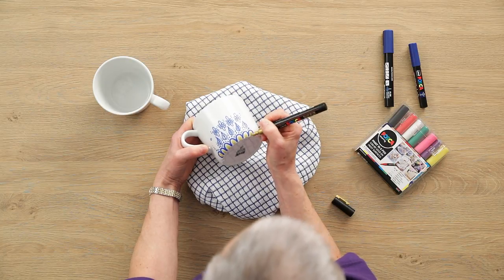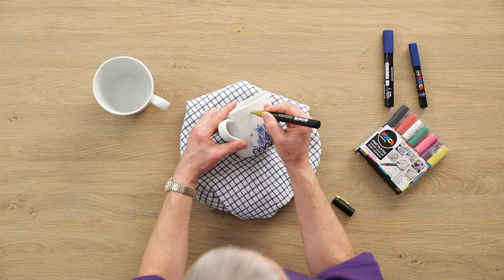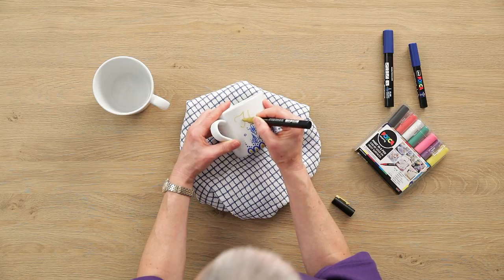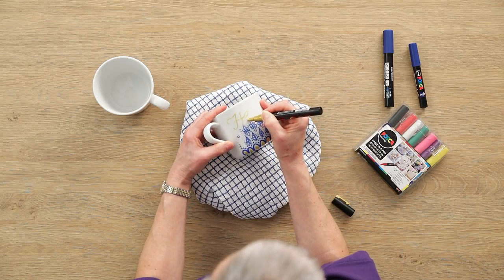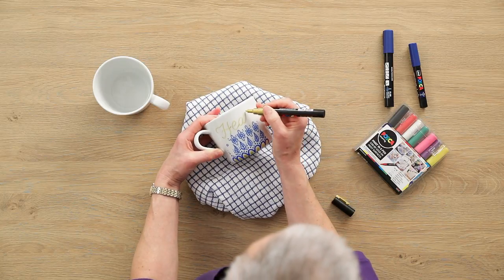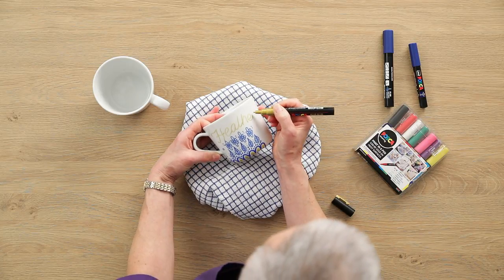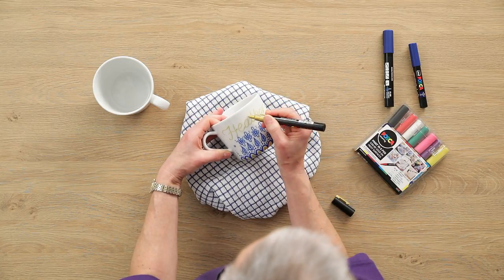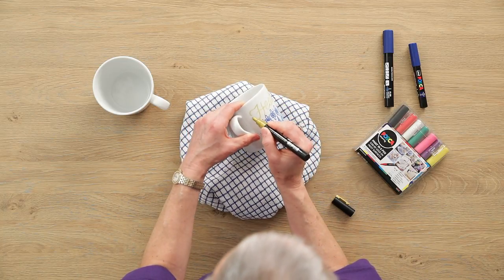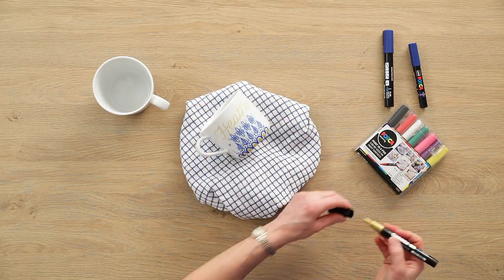Then we can write someone's name across the top, just in single thickness — your own handwriting is fine. I've gone for the name Heather, flowing across the mug. I've also added a little flourish either side just to extend the look of the name.